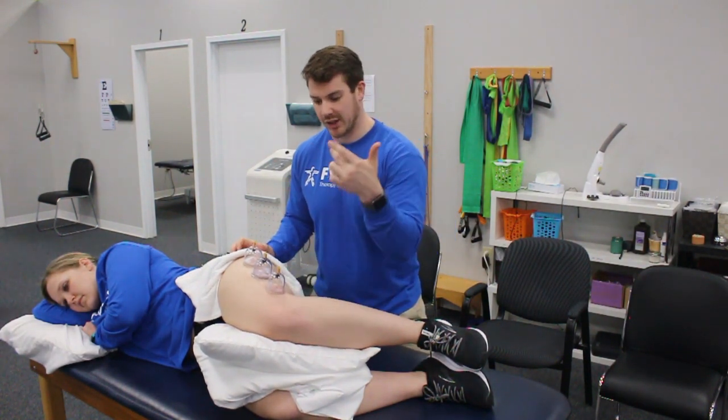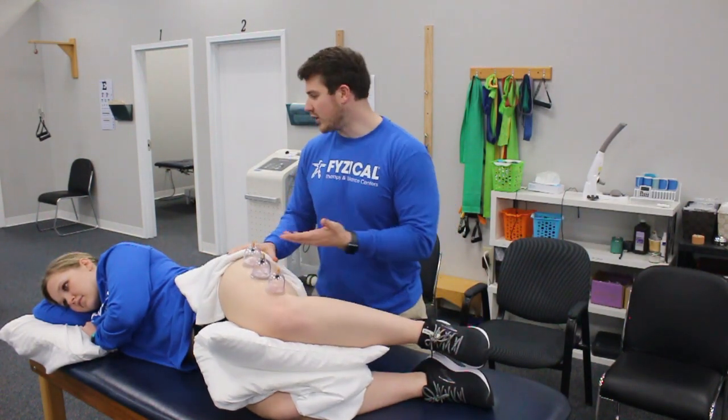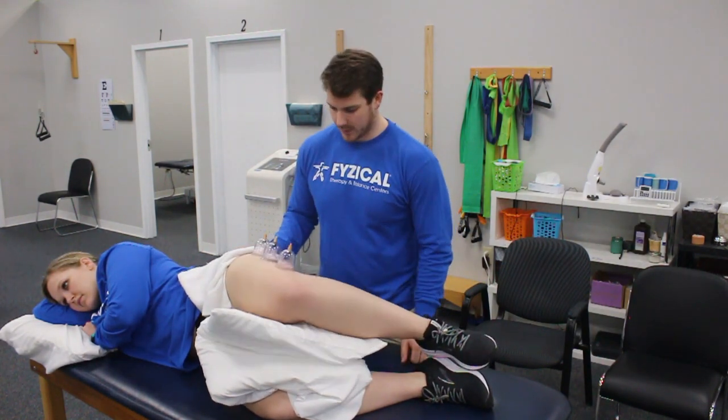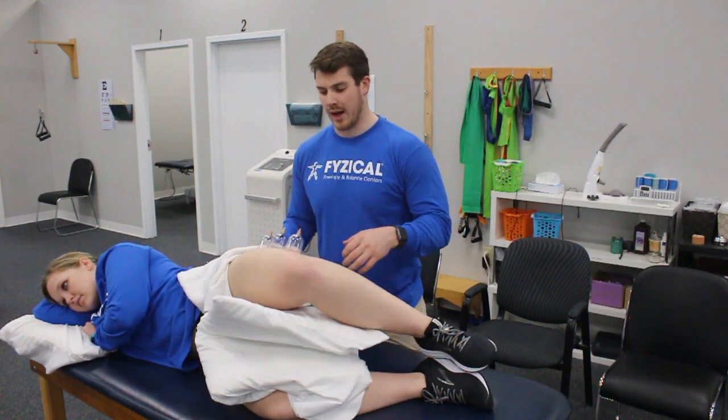I'll have Megan just lift her knee up and then back down — five times: two, three, good, four, and five.